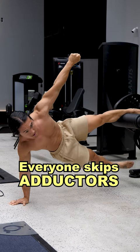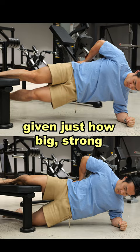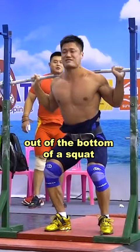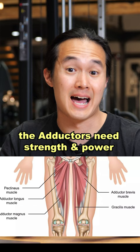Adductors may be some of the most under-trained muscles overall, which is quite surprising given just how big and strong and powerful these muscles are, particularly out of the bottom of a squat or a deadlift motion, and how so many athletic positions put us into positions where the adductors need to have a good amount of strength and power.